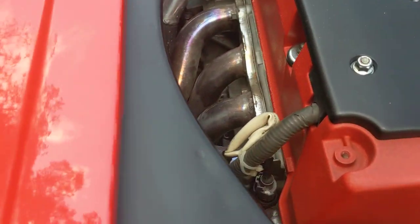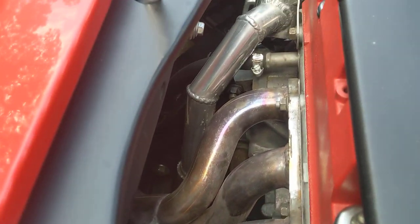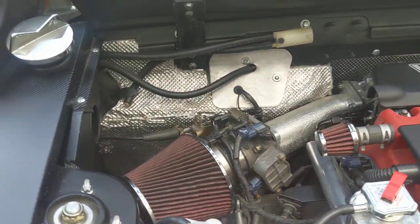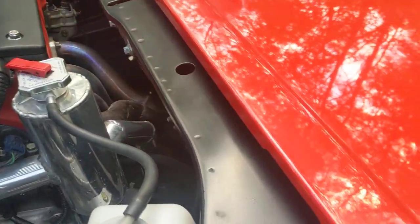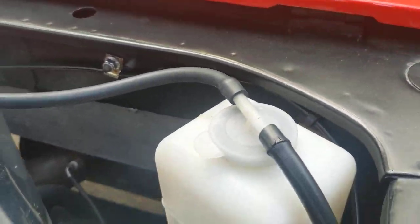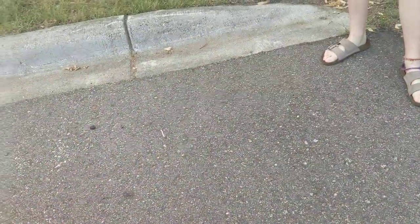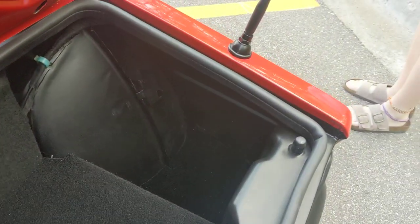The exhaust is stainless steel. The trunk floor is also made out of aluminum and it's insulated, so it keeps everything nice and cool back there.